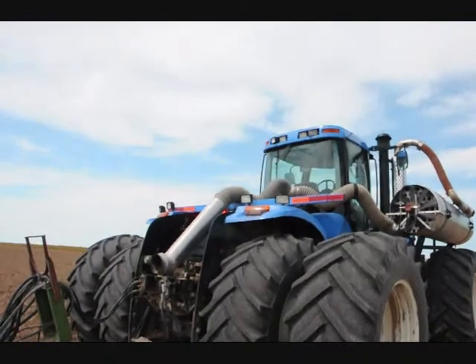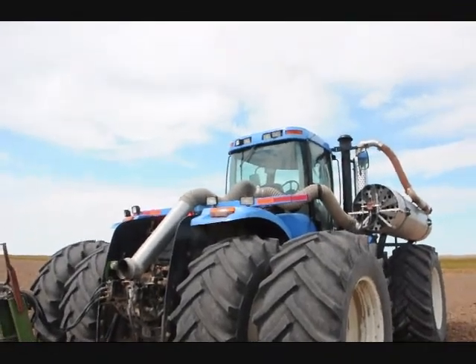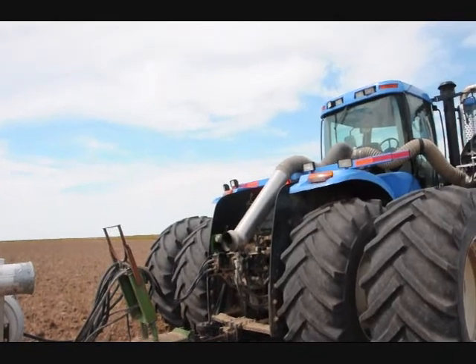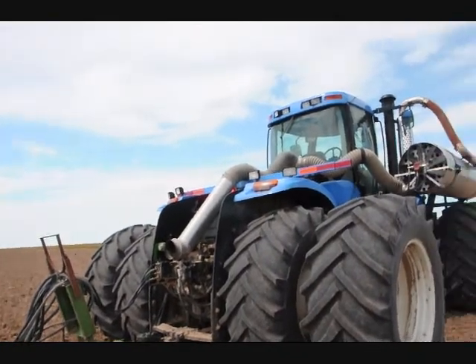What horsepower is this tractor? That's 375 horse. How many acres a day can you run this on? Around 250 to 300 on a good long day.